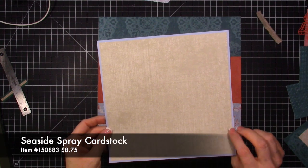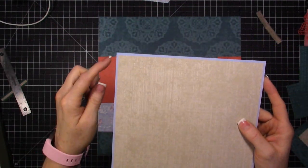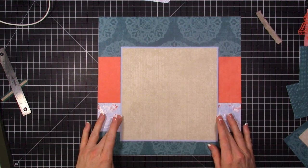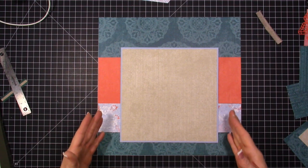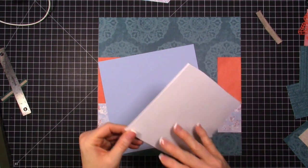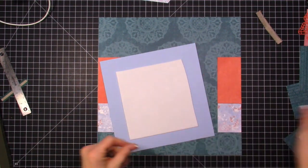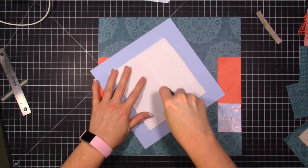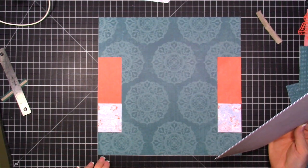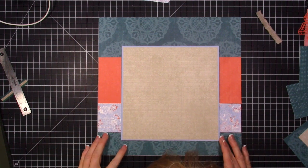To fix it, instead of being frustrated I added a quarter of an inch to my layers. I grabbed some Seaside Spray cardstock and cut it at 8 and a quarter by 8 and a quarter and layered that on top. Now I'm going to add foam to the back of this to pop the piece up — fun foam works well since it can cover a larger area. Then I'll add quite a bit of adhesive so this piece overlaps the two side layers just a tiny bit.